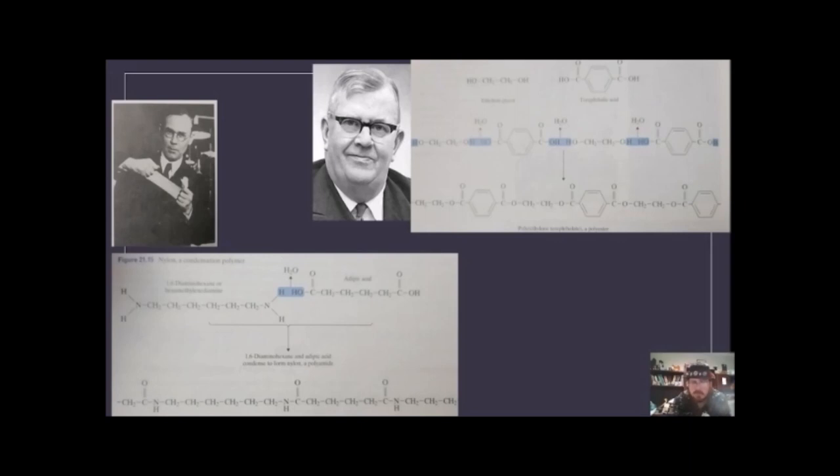Another designed condensation polymer is PET — polyethylene terephthalate. They used ethylene glycol (a di-alcohol) and terephthalic acid (a phenyl di-acid). In 1941, John Rex Winfield invented this, calling it Dacron in the U.S. It's used in almost all soft drink and food containers — one of its key uses.